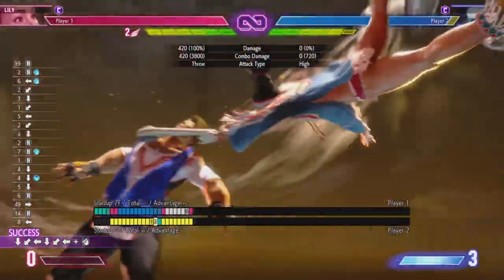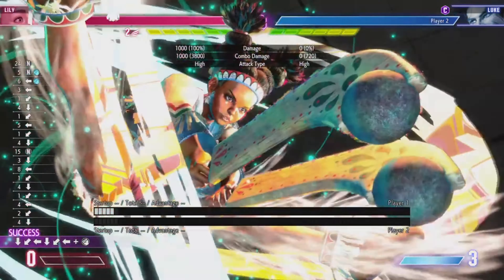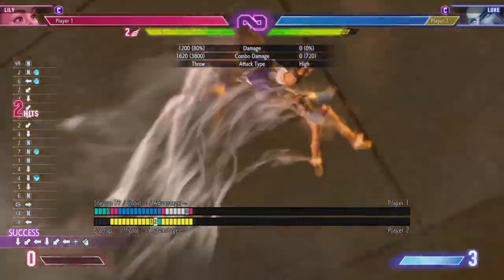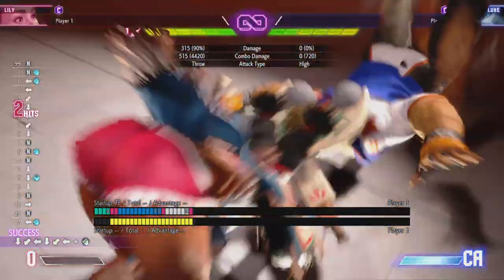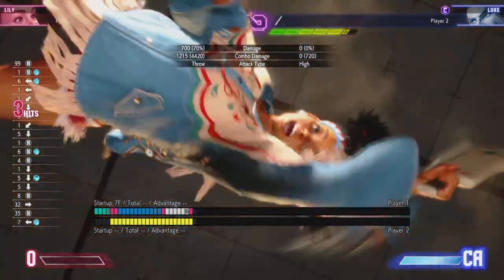Her level 3 is a command grab super with very close range — nearly no range at all. You can combo into it depending on your combo, like a light combo into it. It's a pretty decent super art, but since it's a command grab, only use it if you know your opponent isn't going to jump — like if they're mashing in the corner. Otherwise, I'd only recommend using it in combos or her plus-frame situations.